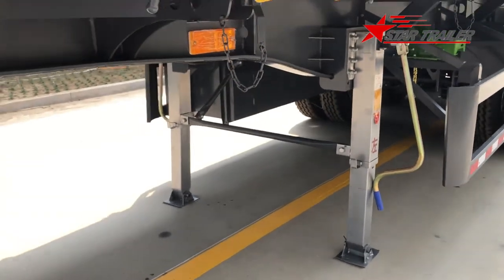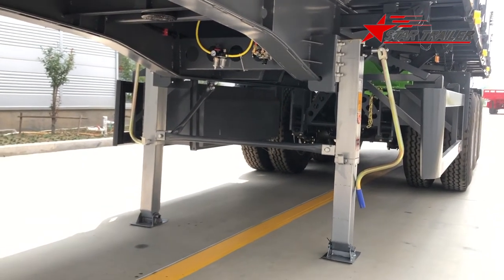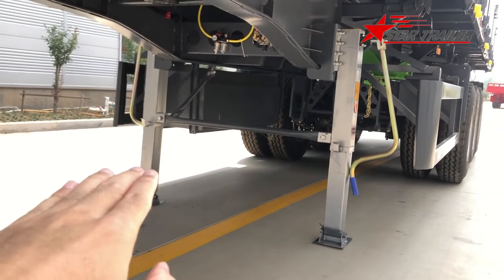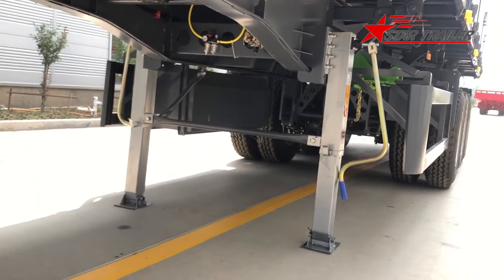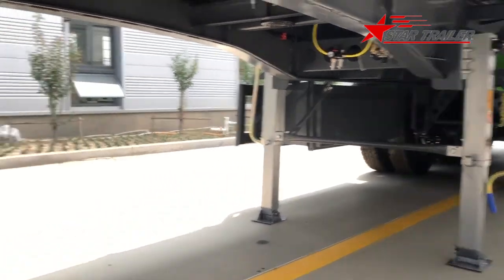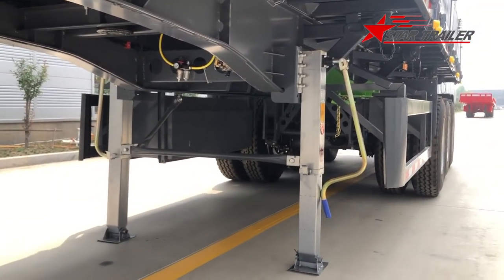Now we are looking at the landing gear. The landing gear here is not a one-sided operation but a double-sided operation. Double-sided operation is flexible for many different types of terrain. So when your ground is not flat, you can operate each side independently to adjust higher or lower as needed. However, this one is a lighter-duty version because our client is from the domestic market in China - once they hook up the trailer to their tractor, they never separate it, so heavy landing gear is unnecessary for them.